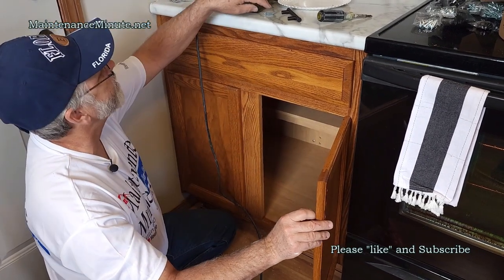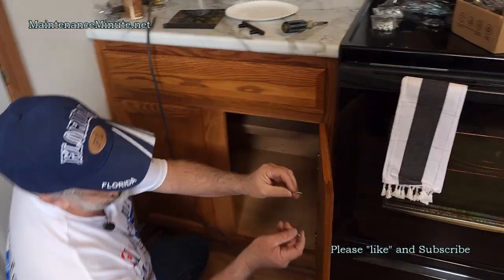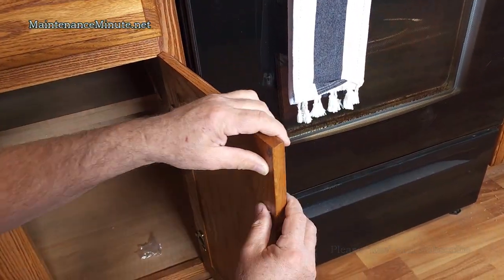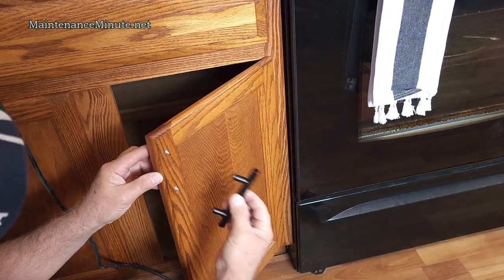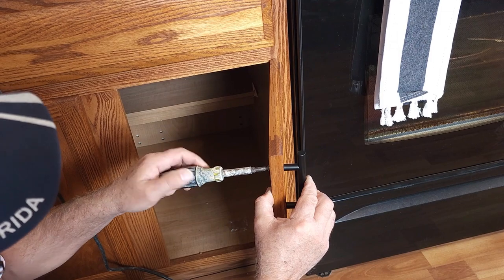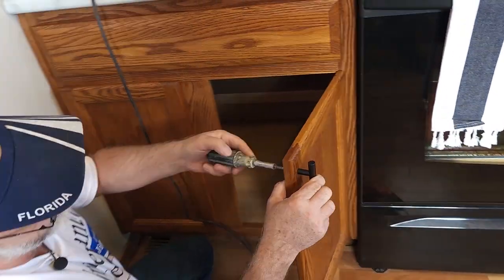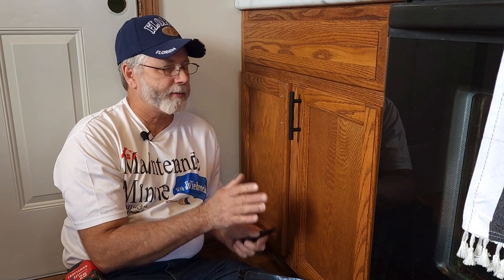On the back side of the door you're going to have some debris — just clean it off with your fingernail. These are the bolts that were included. You simply poke them through, making sure you use a drill bit big enough that you don't have to force them. Take your hardware, put it on, hold it with one hand, and simply screw it in.